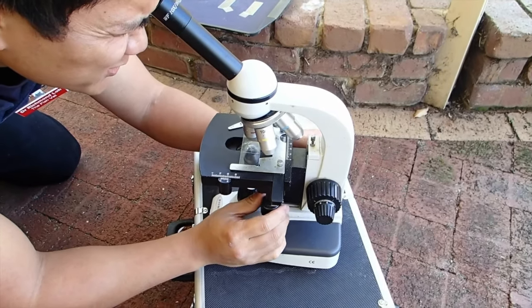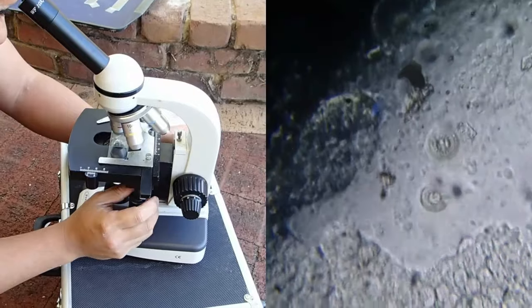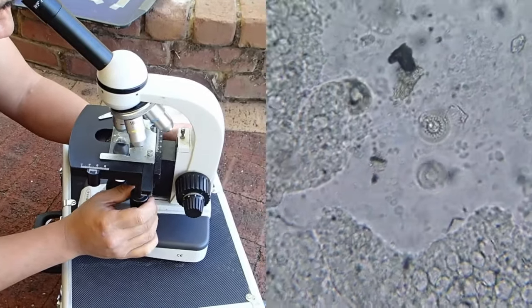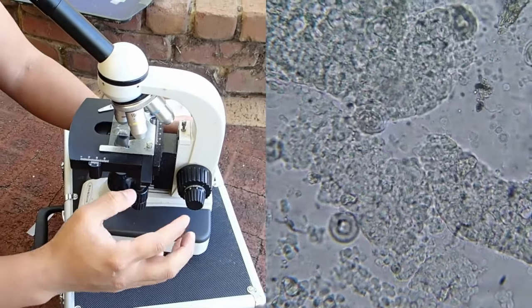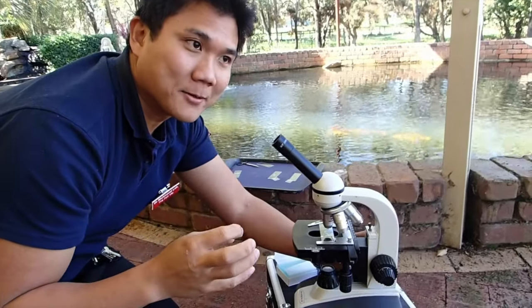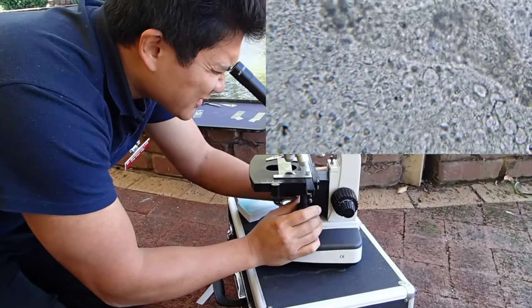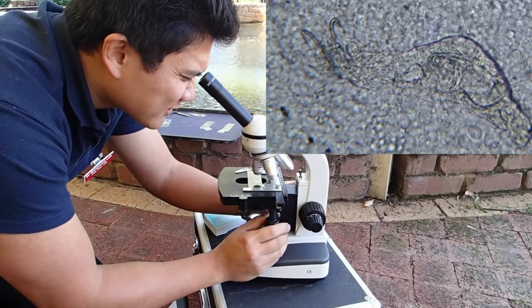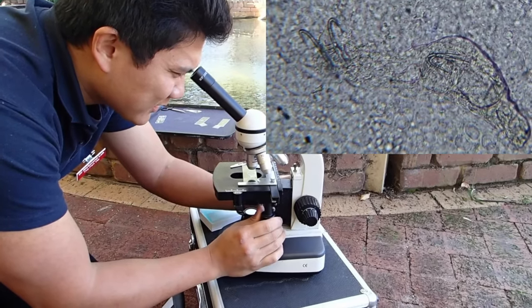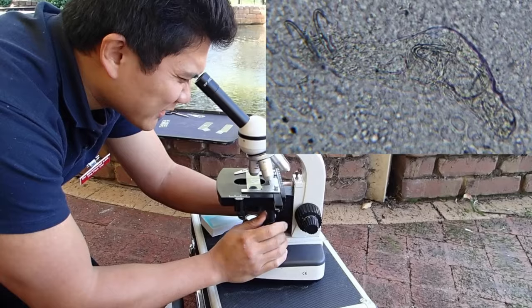So what I can see here are some trichodina. It's a protozoan organism — a single cell. They tend to accumulate if you've got a lot of organic material, and if you get them in really high numbers they'll start becoming parasitic and start eating the fish skin as well. There are quite large numbers here. The other thing I can see is what is known as skin fluke — the scientific name is Gyrodactylus — and they're flatworms. We can also treat for that as well.